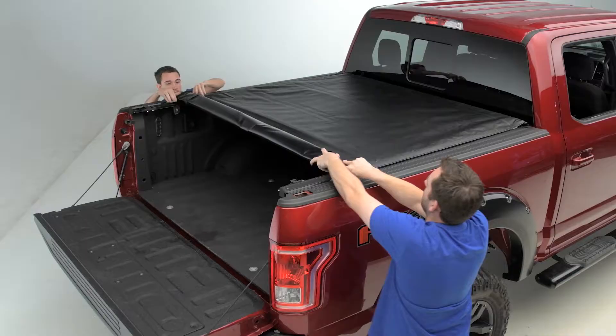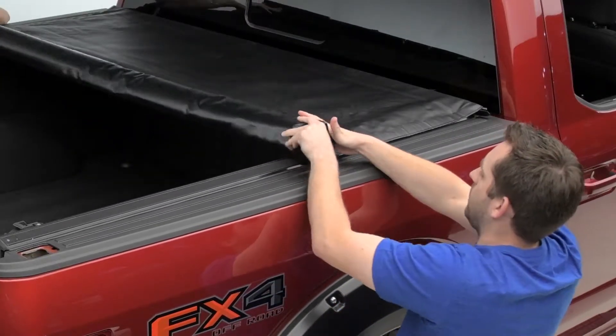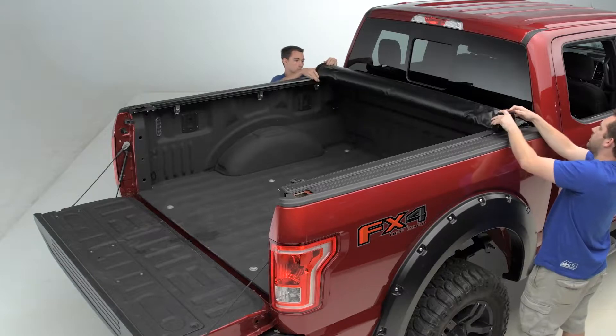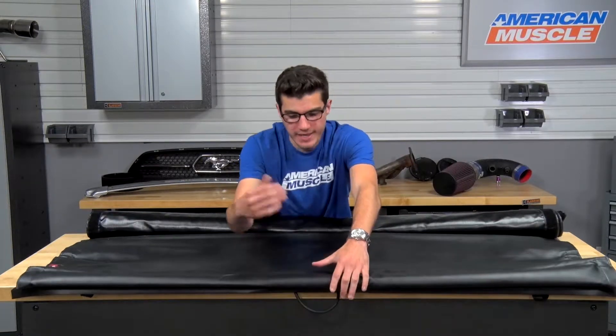TruckSmart utilizes what they call a Smart Roll Tonneau Cover System. The Smart Roll System basically redesigns and rethinks the way traditional roll-up tonneau covers are used. Traditionally, you would have to unlatch each side of the tailgate just to get the cover to roll up properly. With the Smart Roll System, all you would have to do is a simple pull of this cable here right in the middle and conveniently roll it up to gain access to your cargo.